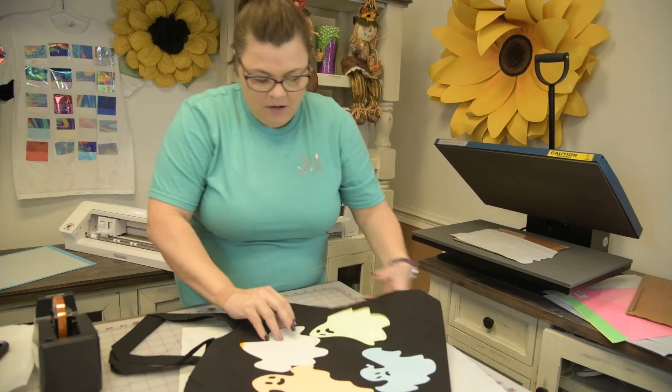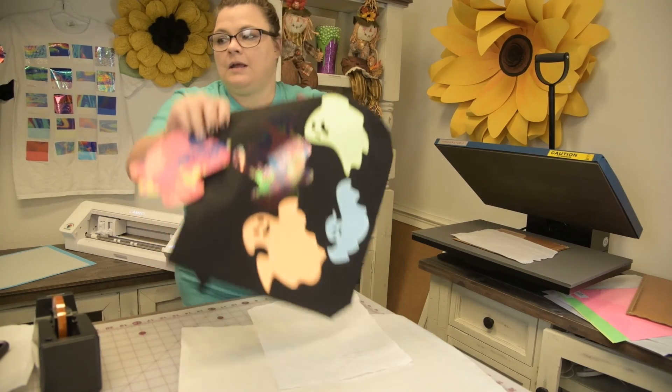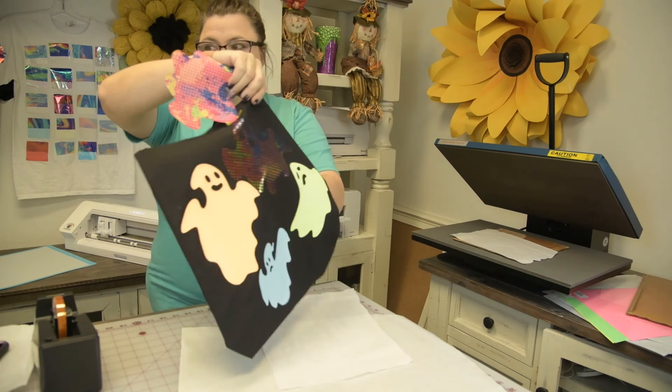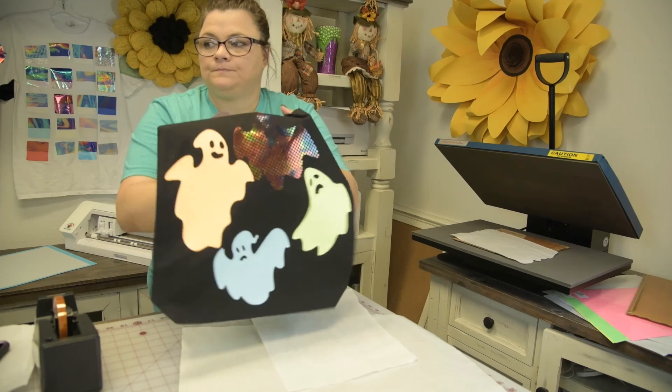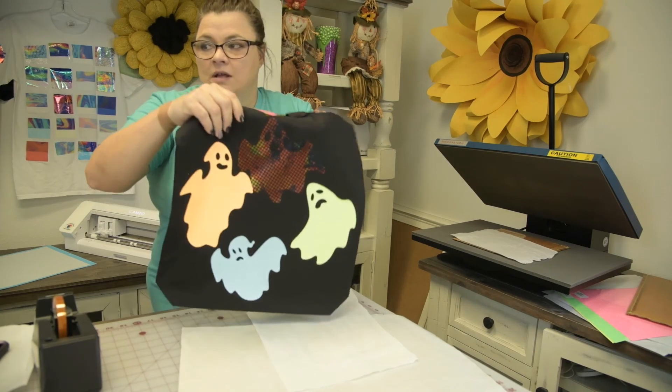Bring it over here — oh, how pretty! You can see the sublimation on it; it looks pretty cool.